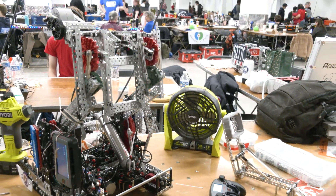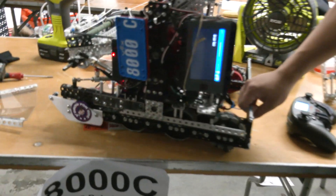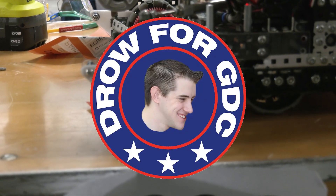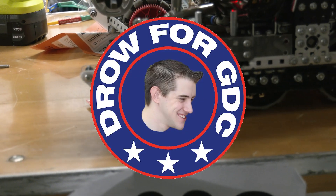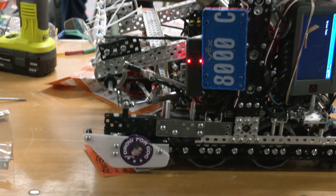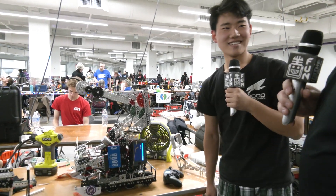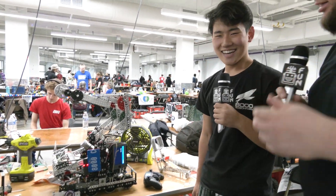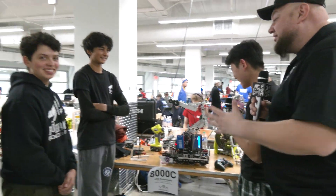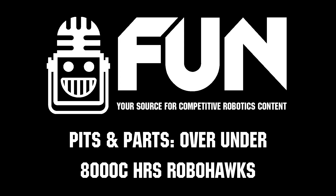I noticed there's a sticker on the side of your robot that says 'D row for GDC.' Why is that? Why are you promoting Dylan to take the GDC role? It's just a cool sticker we had laying around, so we just slapped it on there. We don't really know the meaning of it — we got it from a friend in VEXU a while back. Well Dylan, if you're listening, I'll bring the endorsement for you to be on the GDC. But 8000C, thank you so much for taking the time to tell us more about your team and your robot. Best of luck here at the Wave at WPI and throughout the rest of your Over Under season.